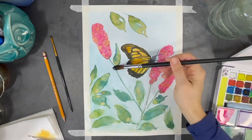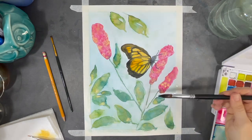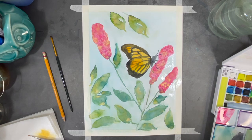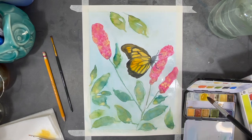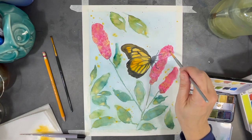Here I'm going over the surface of most of my painting with a wet brush to start blurring some of the leaves a little bit. While the surface is still wet, I add some splashes of gold to add a little bit of shimmer.